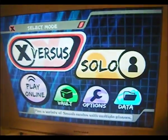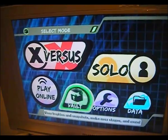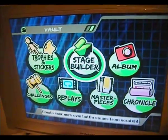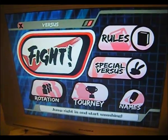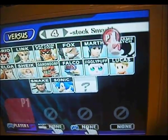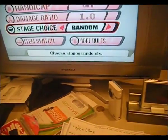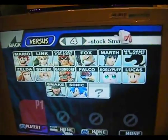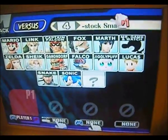Everything else is the same and the menu is a tad bit different — Versus, Solo, and Play Online. Everything is pretty much the same. If you go back to the Stage Builder it does the same thing all over again. Under Versus you can do Fight. It defaults to Stock, Four, and More Rules sets it to Eight Minutes for any game type no matter what. So you want to go into More Rules and make it Unlimited.